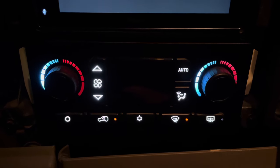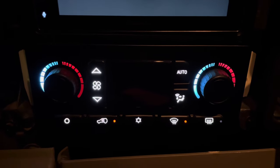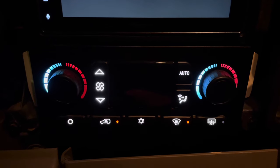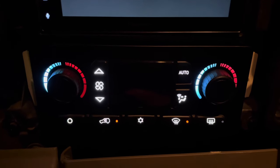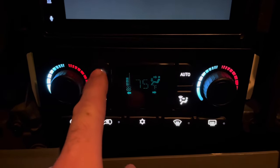You can hear the motors and actuators moving and learning. When the lights shut off, you're ready to use.